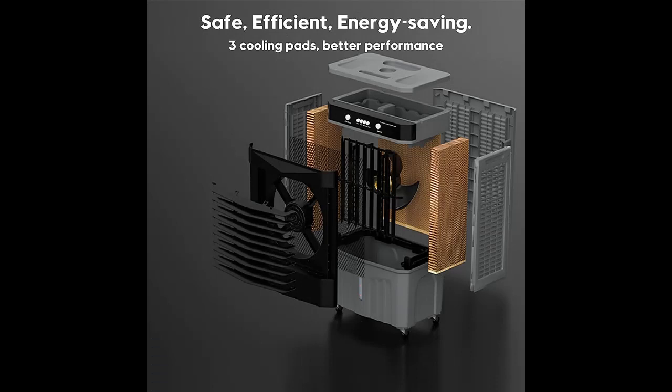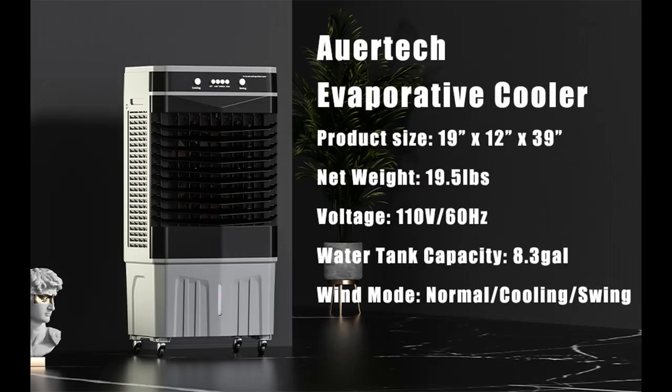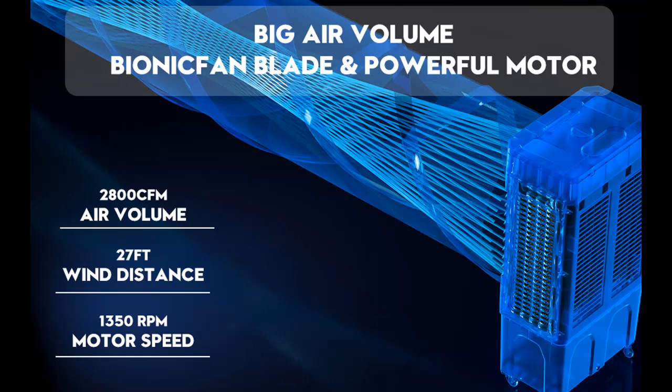Our Tech Air Cooler is designed with a wind blade protection net, providing safety for children and pets. To use, simply insert the frozen icebox into the water tank, add water, and plug in the unit. Press the speed and cooling buttons to start the air cooling fan.